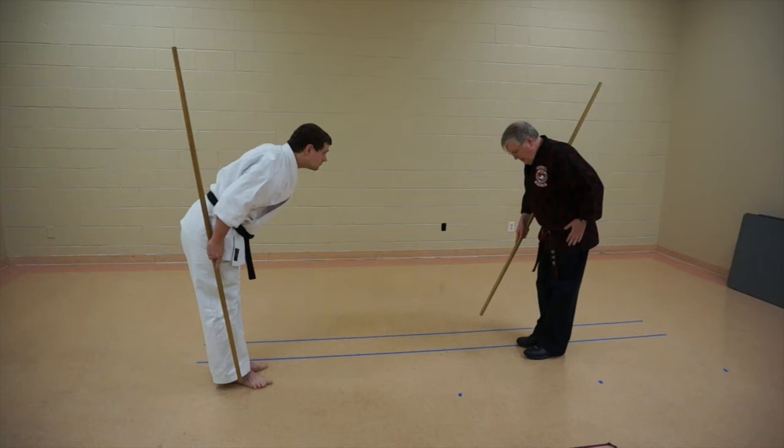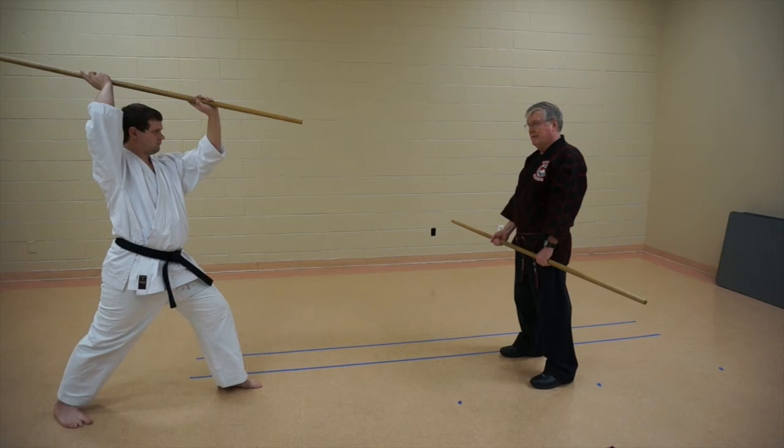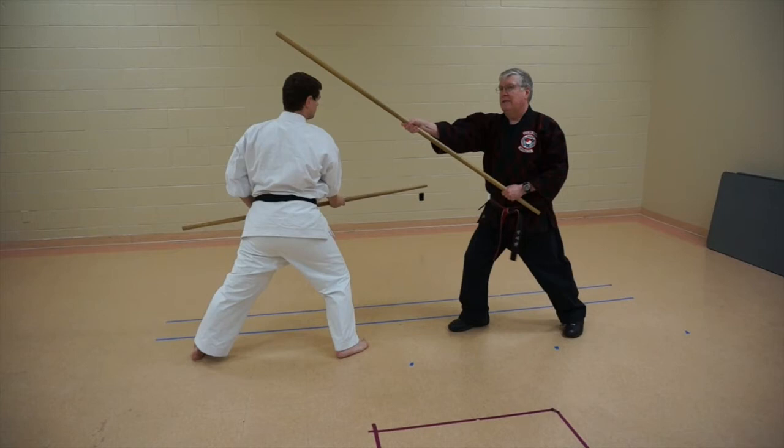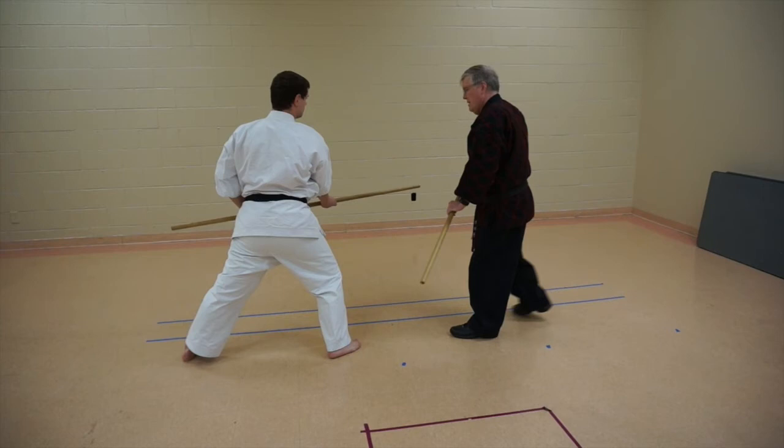Now the third one — same strike. I'm striking here, coming into the foot, so this comes in to hit the leg or the foot, and then come through to the head. It's the shuffle step that I took. From here, using the length of the weapon, stepping, stepping, right here.